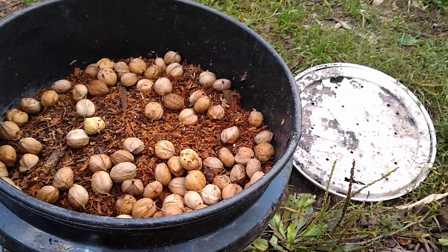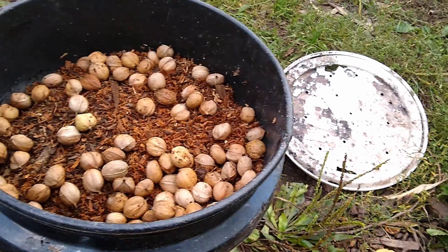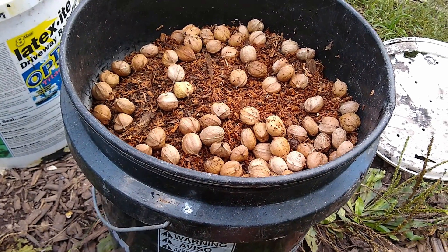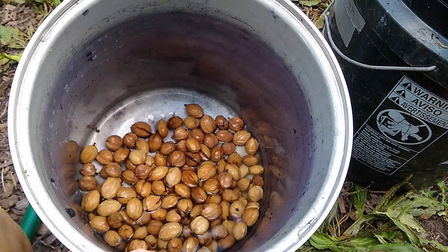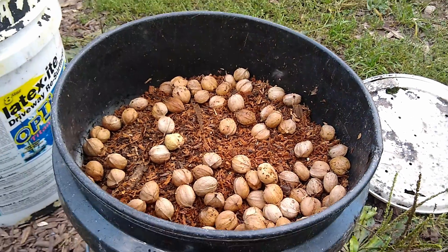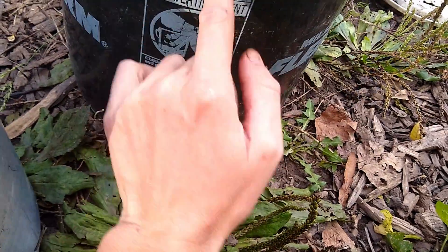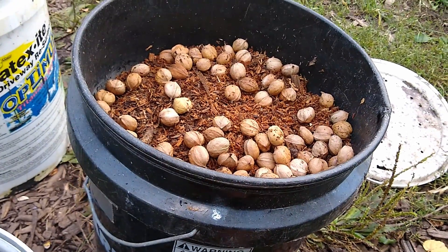You start with a shallow layer of sawdust at the bottom of the bucket, then add enough seeds to cover that layer, then add another layer of sawdust on top, and you just keep going. So basically it's sawdust, seeds, sawdust, seeds, and so on until you get to the top and fill it up.